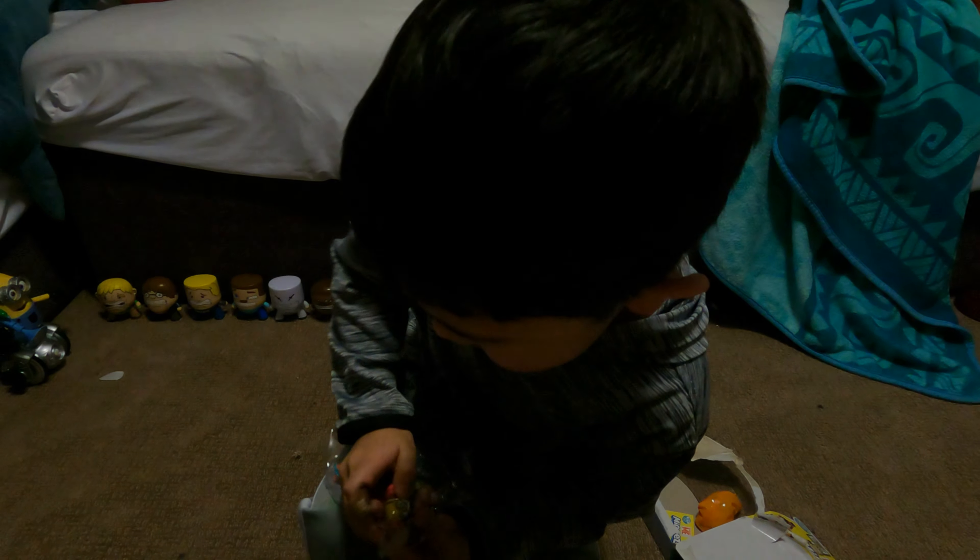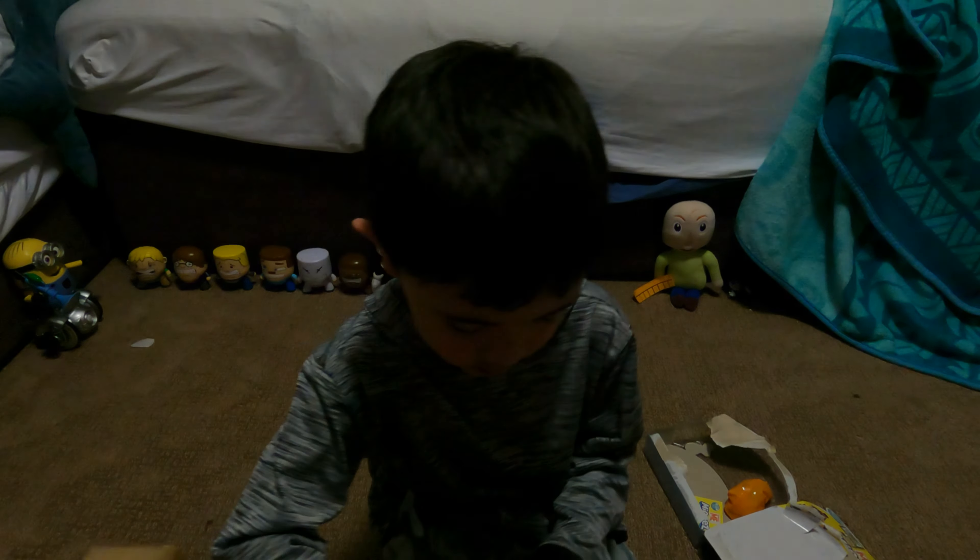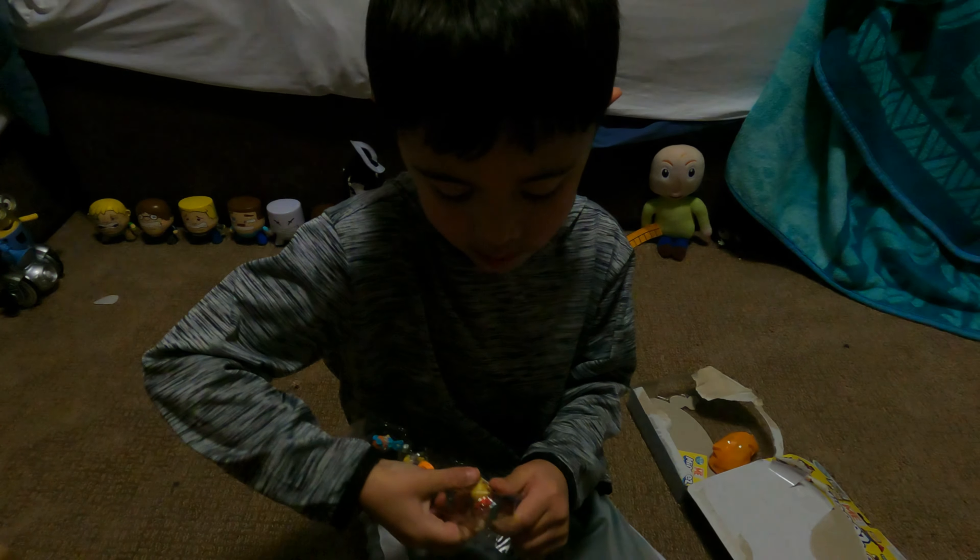They are pretty squishy. Yeah, they are rubbery.